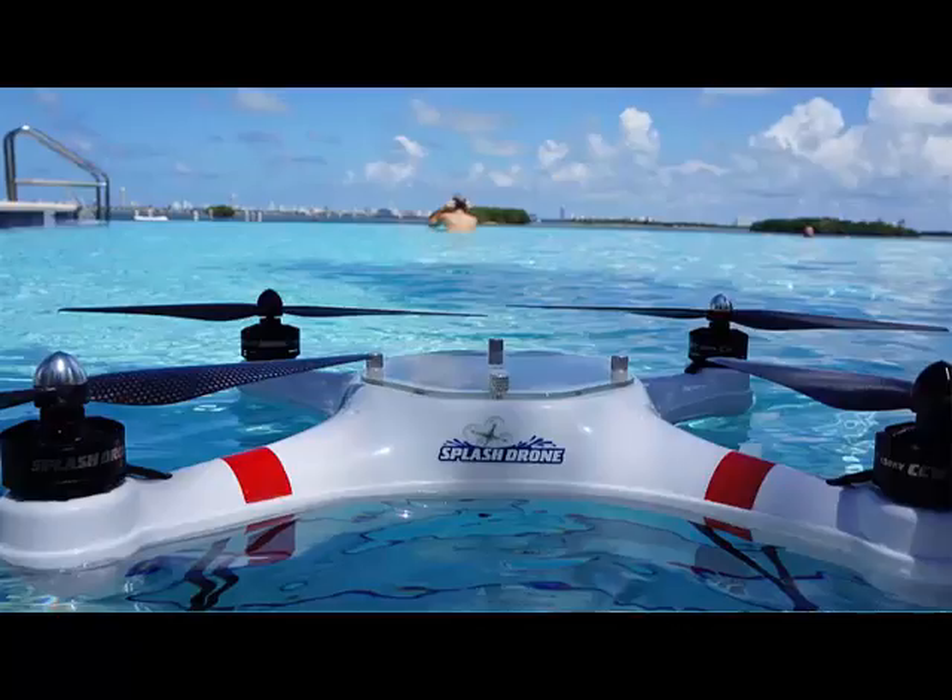There is a self-tightening carbon propeller that removes any need to tighten the propellers with the usual wrench. There is also a payload release feature so you can carry loads of up to one kilogram, or just over two pounds.